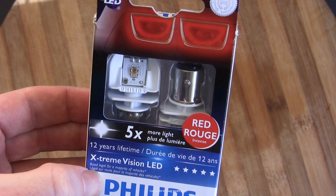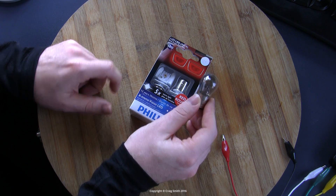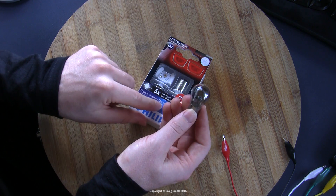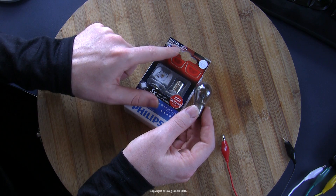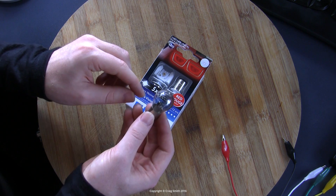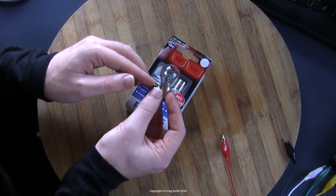This is a red LED intended to replace 1157 or P21/5 filament bulbs. These bulbs have two contacts at the bottom and two filaments inside — that's what the 21/5 refers to: P21/5W, where W is for watts. One filament is 21 watts and the other is 5 watts.